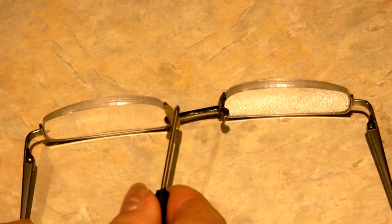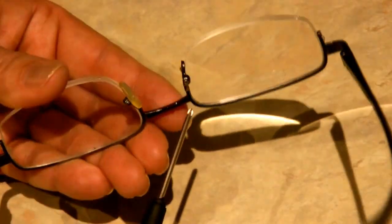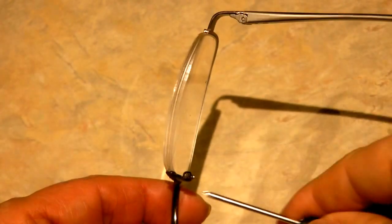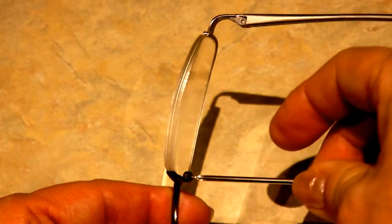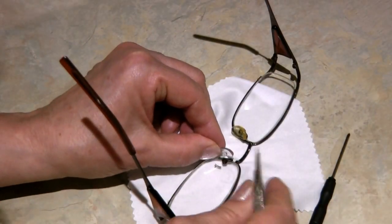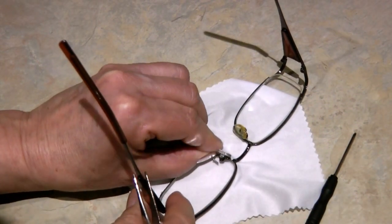Take the little tiny screwdriver and remove the screw — turn it to the left until it comes out. Now the damaged nose pad, the little bit that's left, will pop out. Keep track of your little screw. Now take your new nose pad and insert it into that little hole.